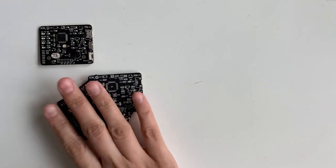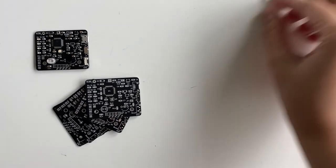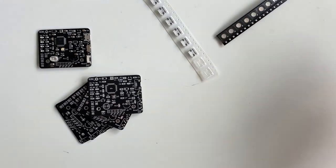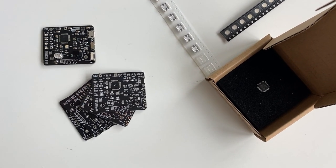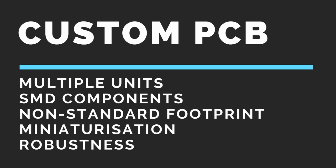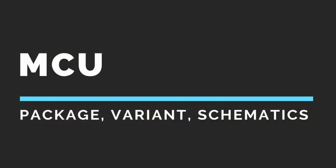At other times we might need multiple units, or the components we use can only be found in SMD packages or non-standard footprints that require a custom PCB. A custom PCB can be very handy and is much smaller and more robust than a breadboard equivalent. Having considered both options, let's dive into the first design consideration: the microcontroller — the heart of our project.